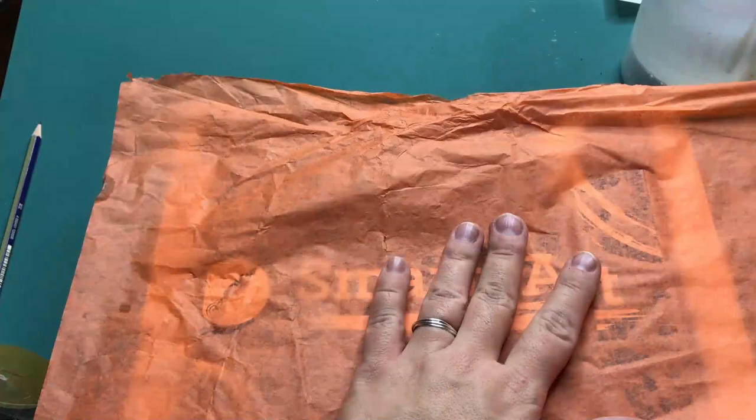I'm then getting my mixture of PVA glue and water to cover the entire box in tissue paper. This will make the box stronger and also gives some nice texture. I'm going to do this for both the inside and outside of the box.